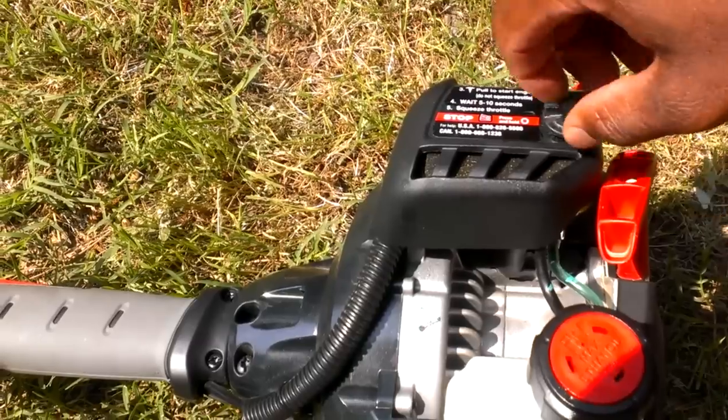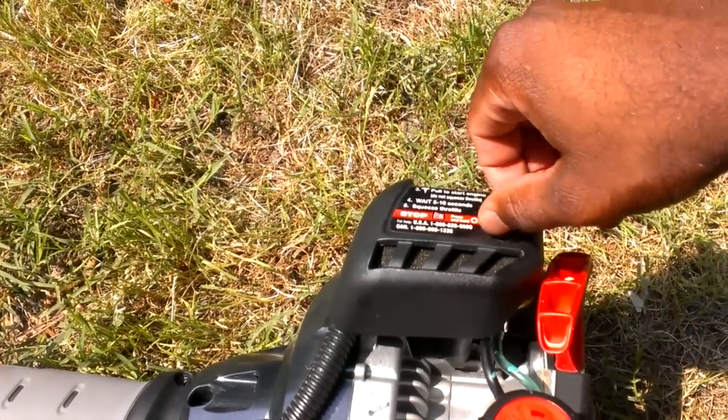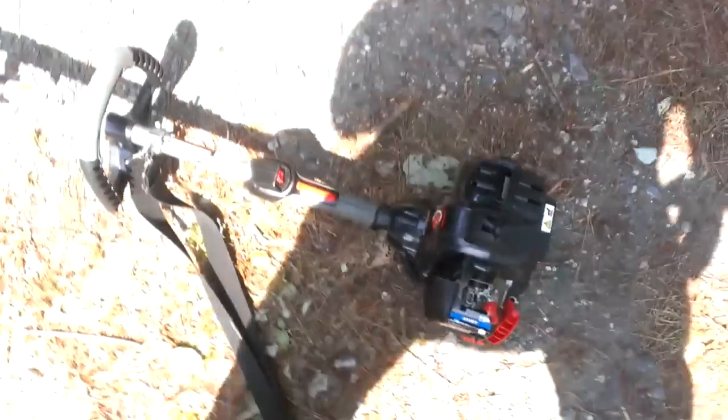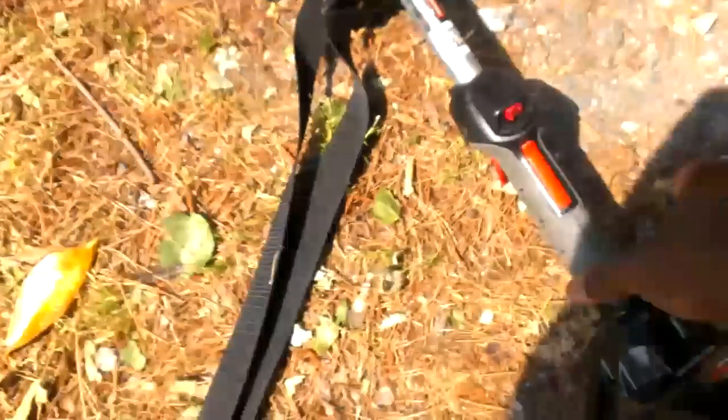Once you get it dusted off and start it up, it's going to seem like it's about to cut off when you pull the trigger. You just have to rev the engine like you're on a motorcycle. You'll hear the engine gradually build up its power — it'll sound real weak at first, but just hold the trigger at full throttle until it gets all the way up.